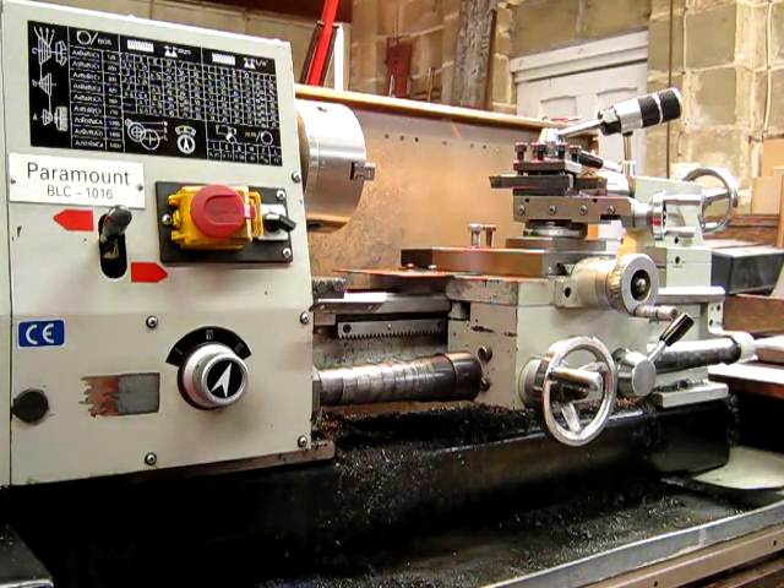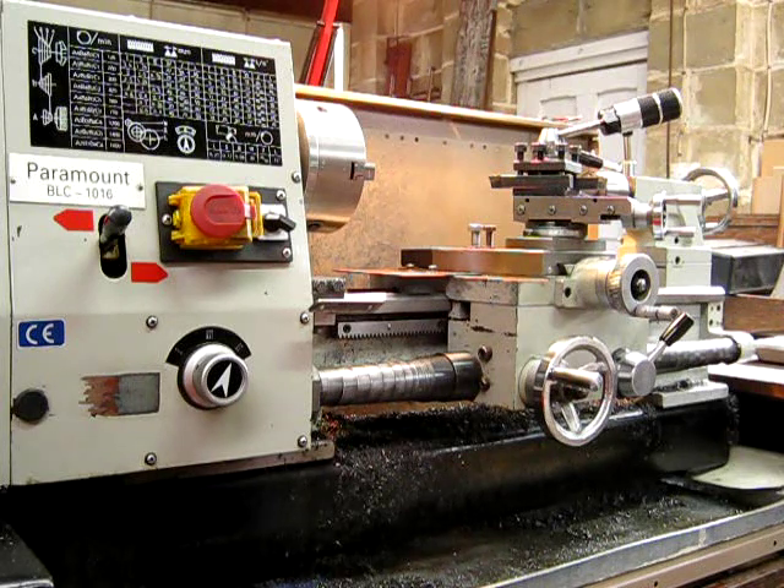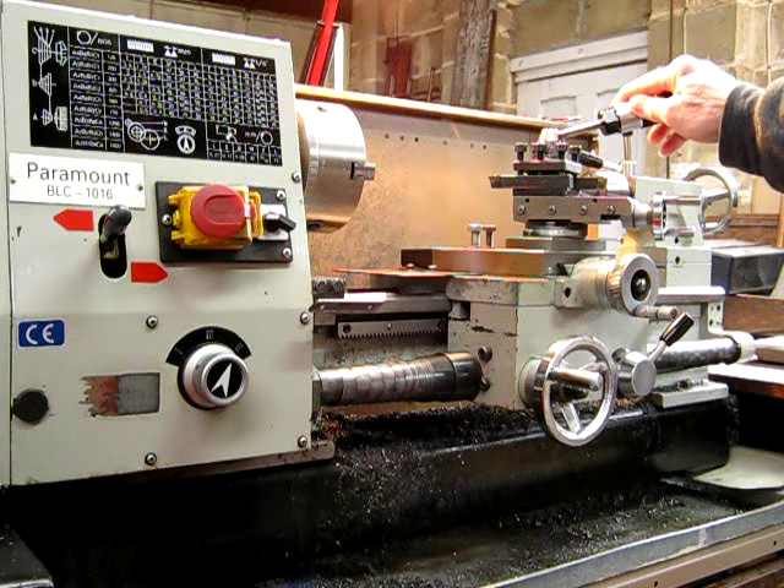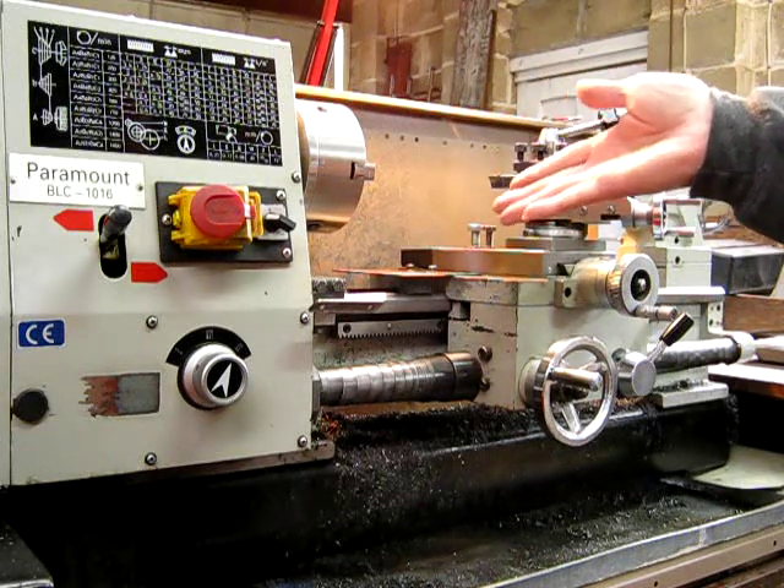I had a request from a viewer for a video pointing out some of the things to consider when buying a small Asian bench lathe. When I say small, we're looking at up to about 12 inch swing. Anything from 9 inch swing upwards is getting to the medium size. Anything below that is basically the sort of thing you'd use for smaller work, particularly hobby work like model making. This lathe is more suited to general maintenance work — you can do model work on it, no problem. But if you're going to do a lot of very small model work, you'll want to get a small lathe. That's why they make small lathes.